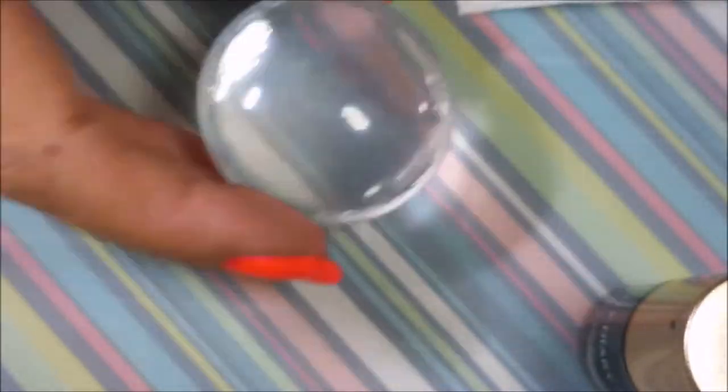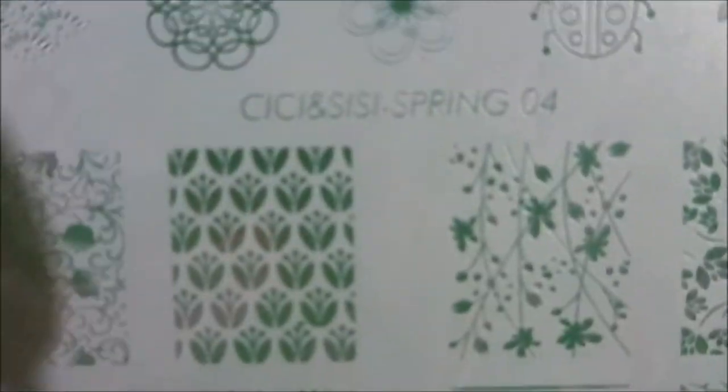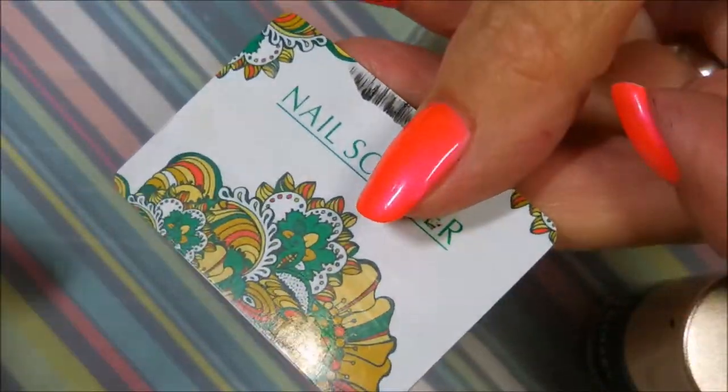I'll be stamping with a Nicole Dryery Black Stamping Polish and I'll be using the Sissy and Sissy Spring 04 plate with my Monocle Stamper. Today I'm going to be using a Born Pretty Scraper and I pulled out some extra ones just in case I need them.